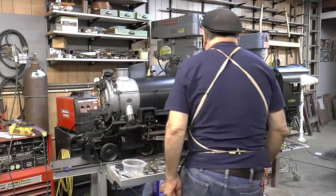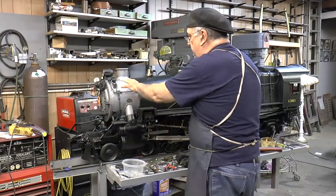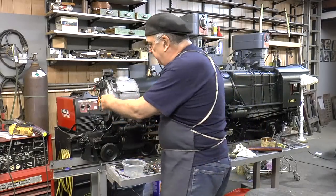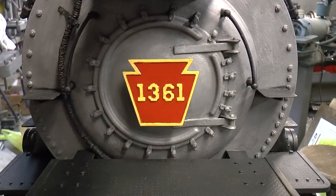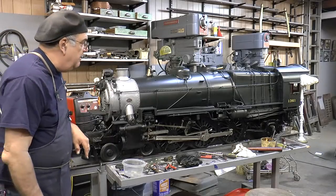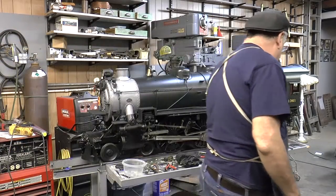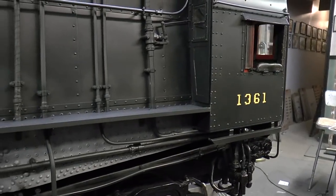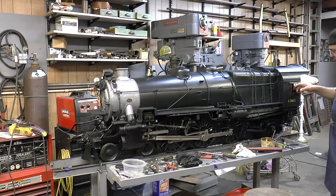The paint came out great. Smokebox color is absolutely perfect, right on. The number board came out pretty good. I got to put a little clear on it. The number's back here, I got to do a little touch-up on it, just here and there, on the other side as well.